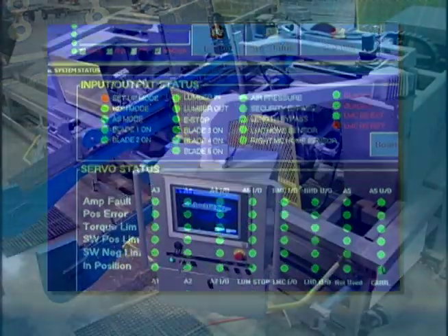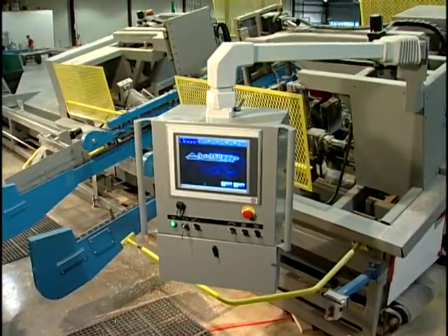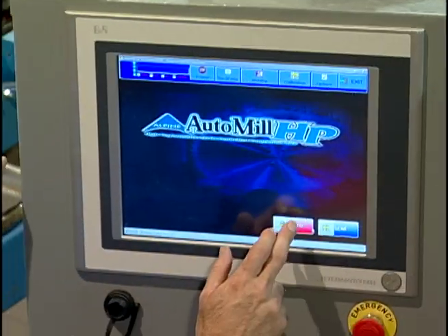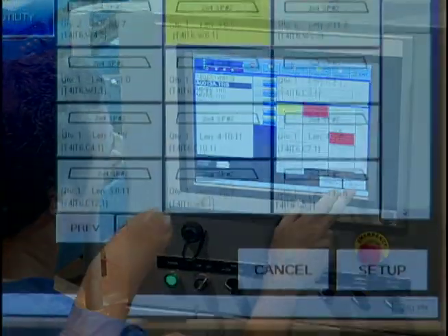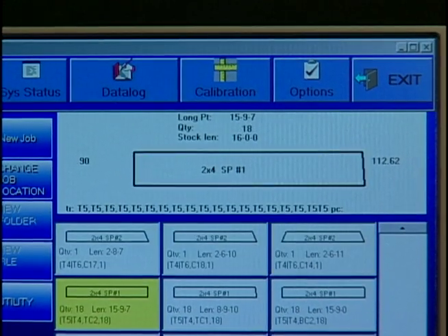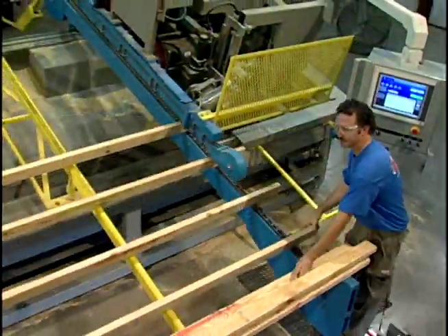The HP's software runs on Windows XP on an industrial computer with a 15-inch color touchscreen. No paper instructions are required. All the information necessary to operate the HP is provided on-screen, including an on-screen digital lumber counter that displays the required piece count for each run.